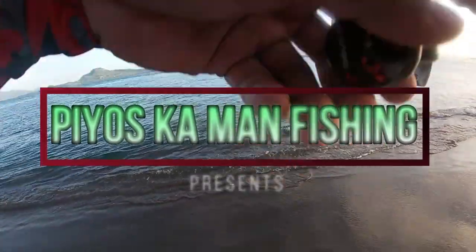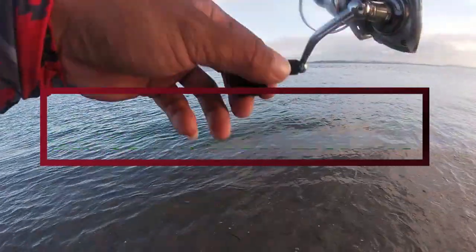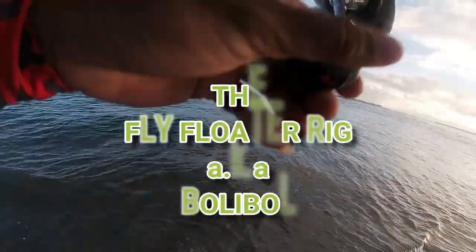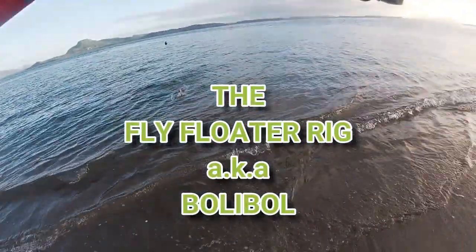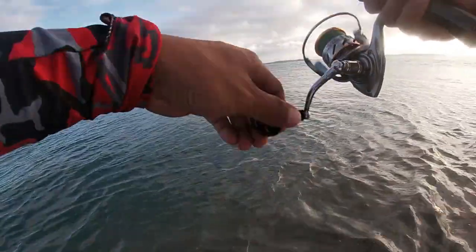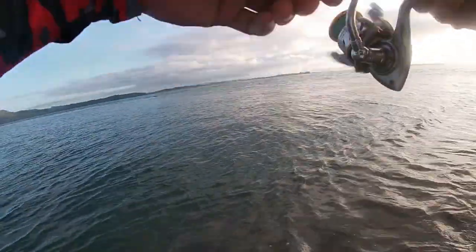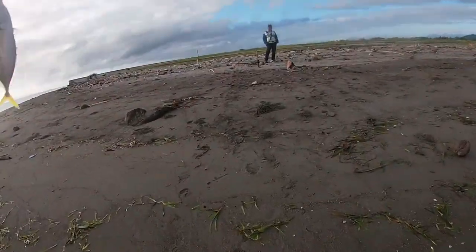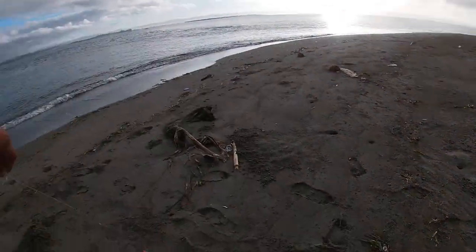Fish on! Wow, nice one! Fish on again, there is another one — two trees. Fish on, fish on, fish on! It's a big one... well, it's not a big one. Horse back.